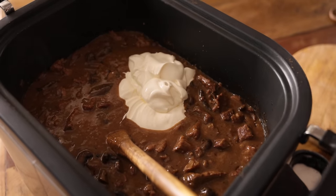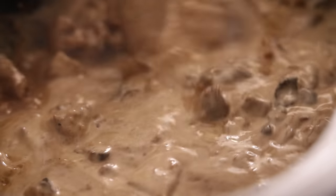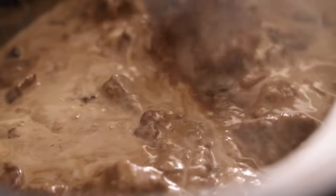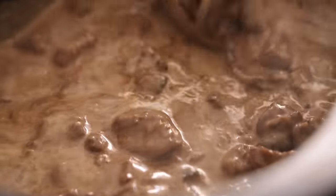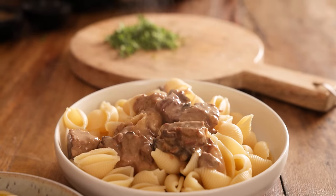Stir that cream into the beef and sauce, being careful not to break apart the beef as it will be quite delicate. Serve with pasta, topped with a sprinkling of freshly chopped parsley and some black pepper.